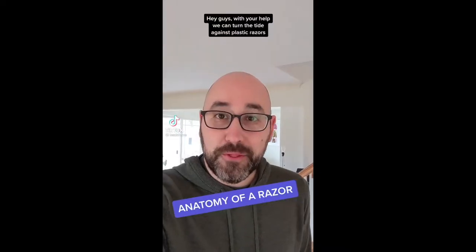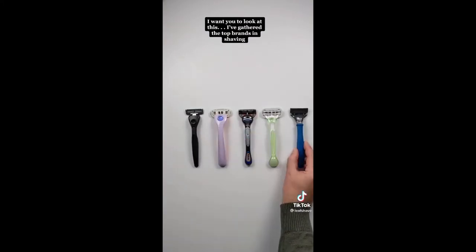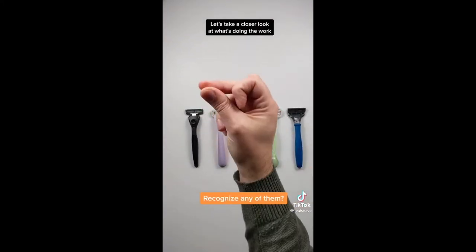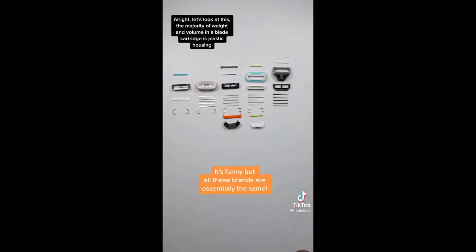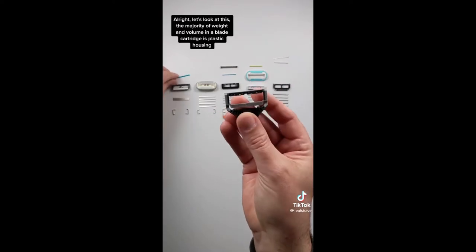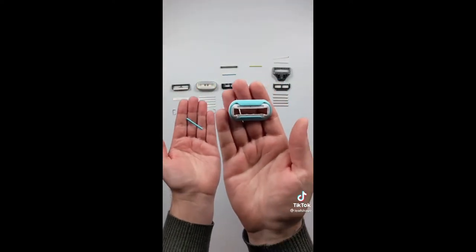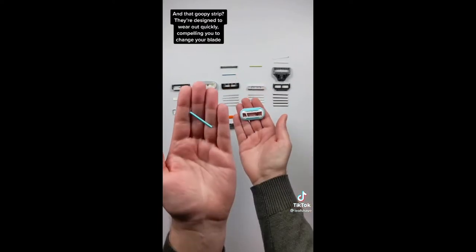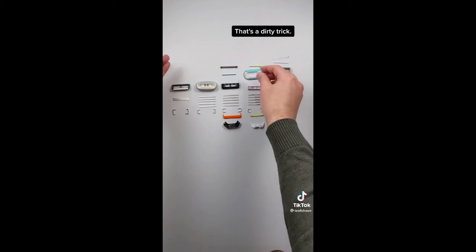Hey guys, with your help, we can turn the tide against plastic razors. I've gathered the top brands in shaving — let's take a closer look at what's doing the work. The majority of weight and volume in a blade cartridge is plastic housing. Reminder: every bit of plastic ever made in human history is still in existence today. And that goopy strip — they're designed to wear out quickly, compelling you to change your blade. That's a dirty trick.